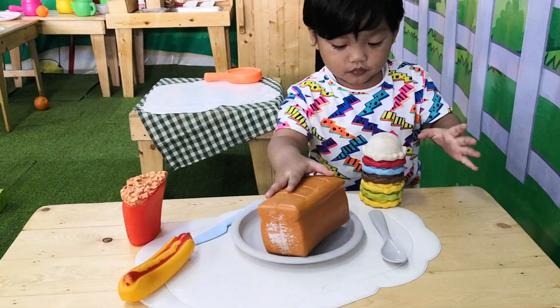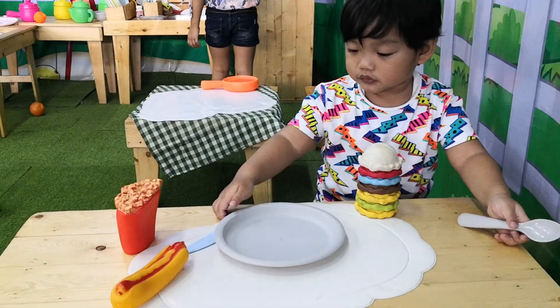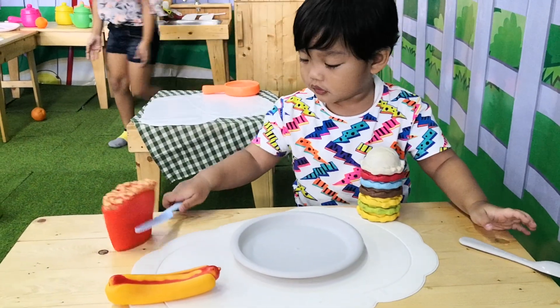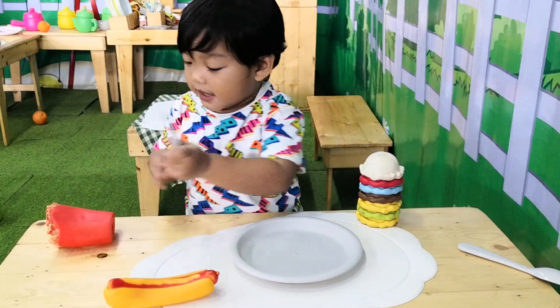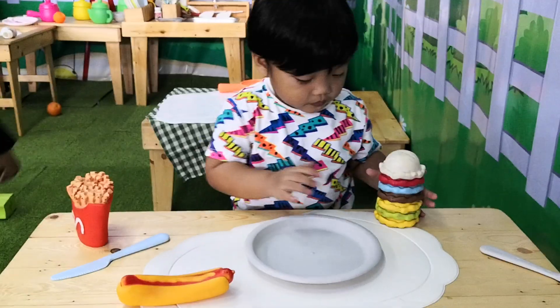Hey! Noah! We just got to cut it! We have to cut it! It's full! Let's see how it looks! Tumba!